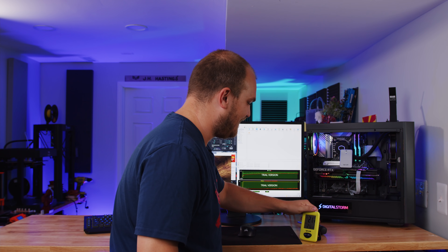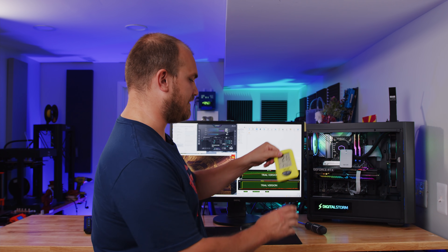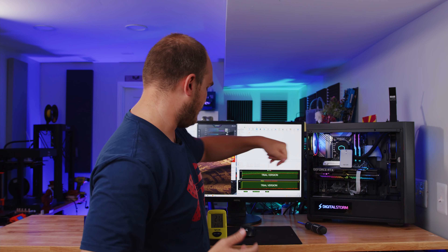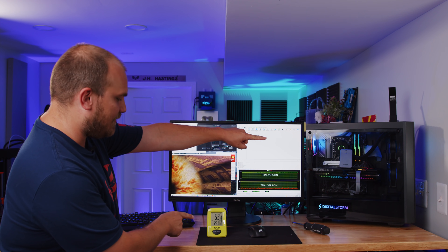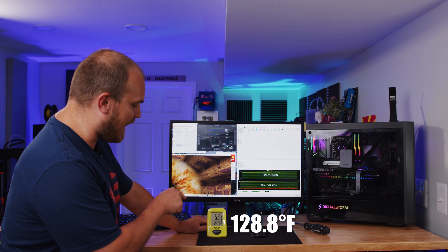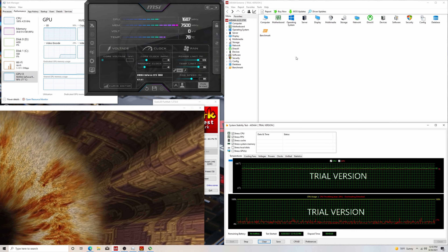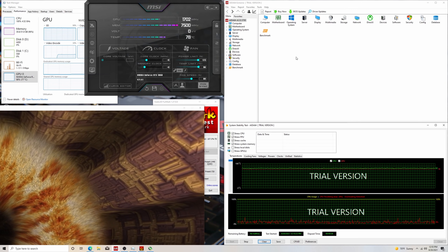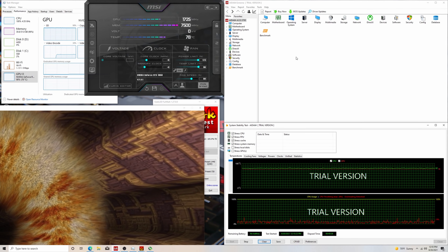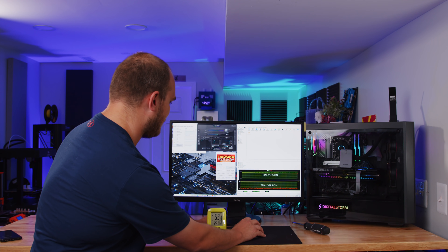I got an indoor/outdoor thermometer — this is going to measure the ambient room temperature, and the Taylor outdoor side is going to tell us how hot it gets inside the case once I close it back up. It's been a little over 30 minutes. As you can see, inside the case Taylor is sitting at a whopping 53.8 degrees Celsius. In the room it's saying 23.1, and the GPU has leveled off at 78 degrees. That's pretty toasty. I'll shut the stress tests off, let it cool down a bit, and then we'll make some mods.